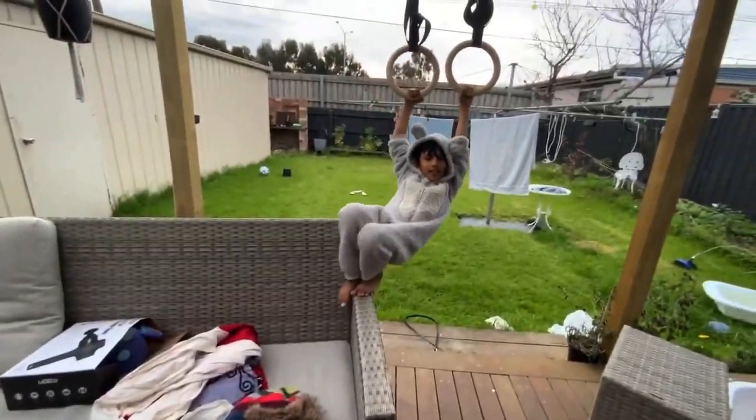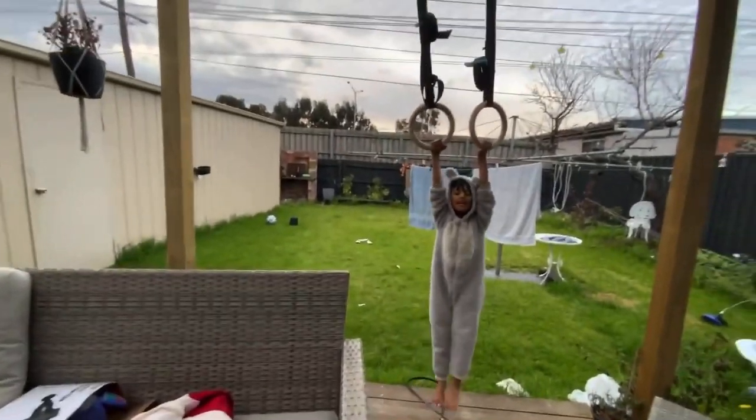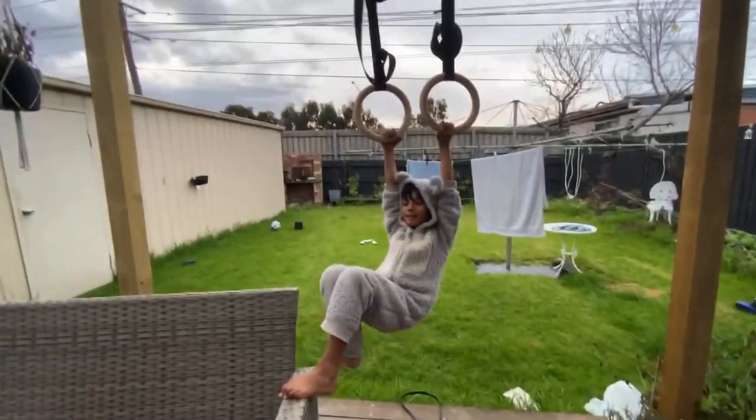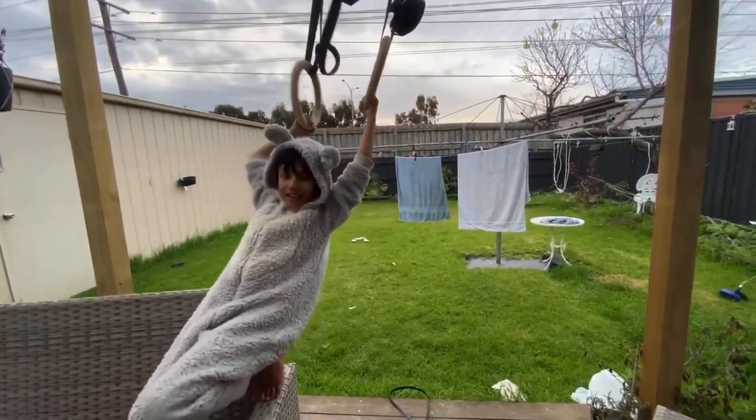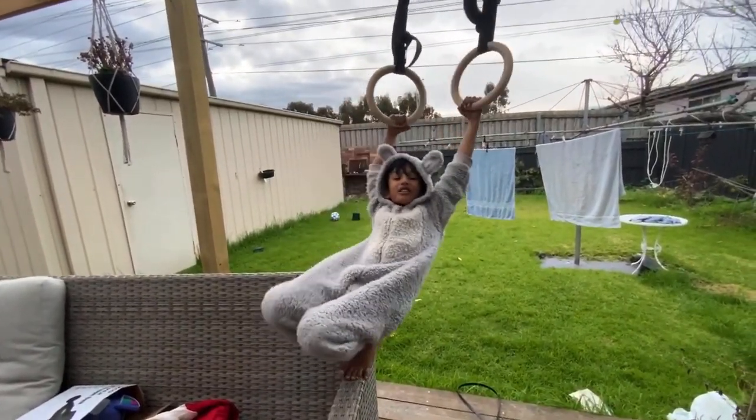I'm going to be doing gymnastics with my friend here. Hi guys, today we're going to be doing some kids basic gymnastics and we're going to get harder and harder as we go along. So make sure to like and subscribe and enjoy the video.